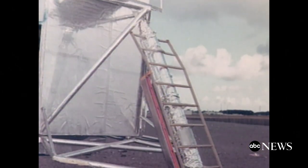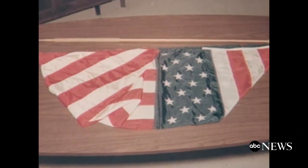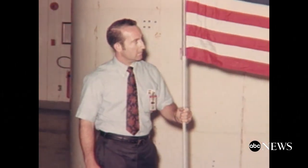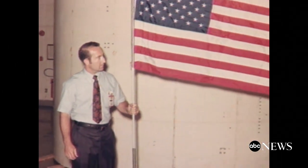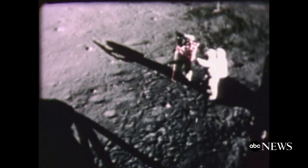But where to put it? Number one, it cannot go in the command module because there's not room. Number two, it cannot go in the lunar module because there's not room for it. It wound up on the ladder from the lunar module, folded just so, with a collapsible flagpole and a telescoping arm to hold the flag out straight — the only way to make the flag fly on the windless surface of the moon.